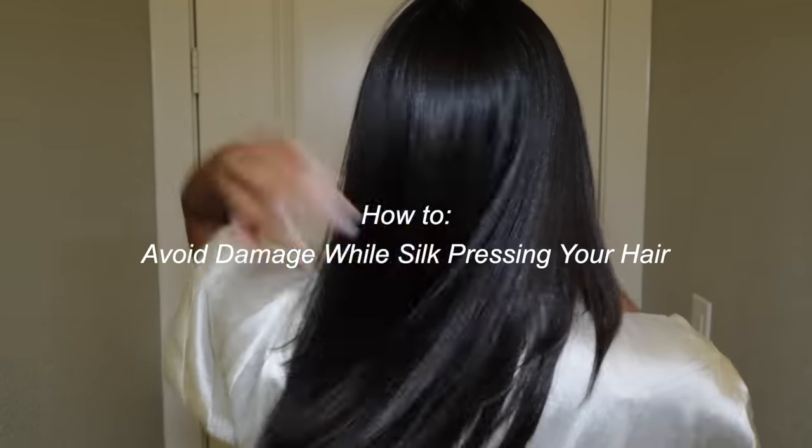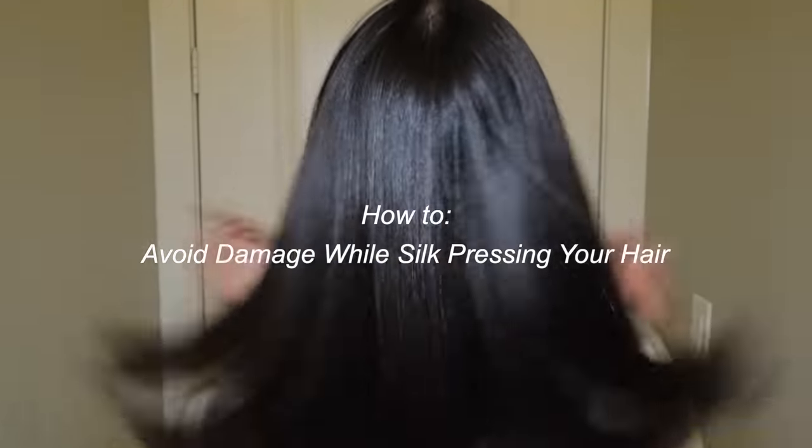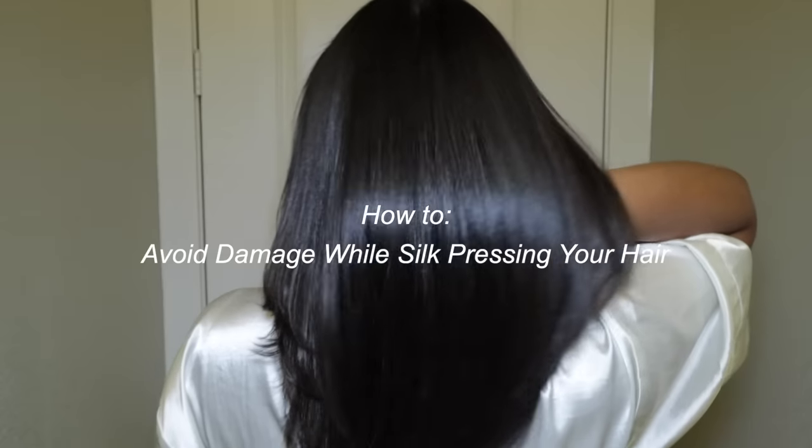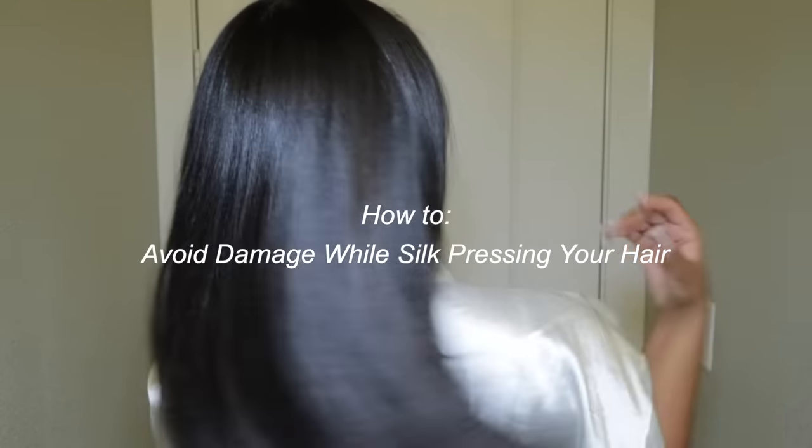Hey guys, welcome back to my channel. In today's video I'm doing a pretty detailed silk press video. I wanted to focus on the products and methods I use to avoid damage while I do my hair. I hope you guys enjoy, don't forget to like, comment and subscribe. Let's get started — first I'm going to talk about the products that give me the best results.